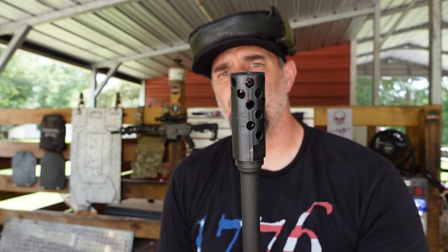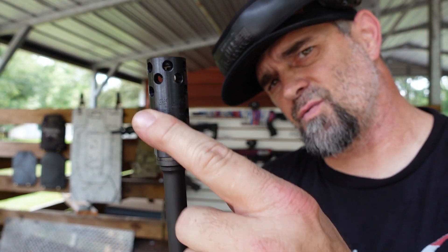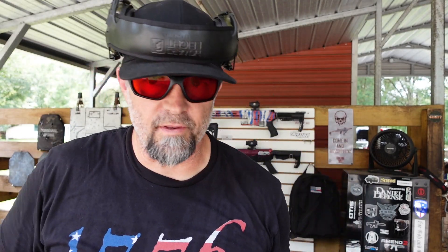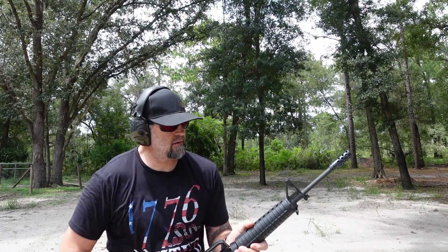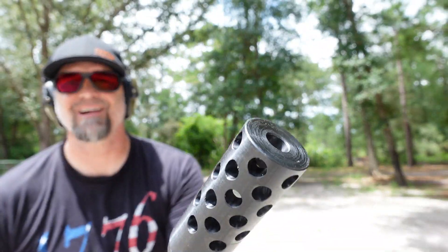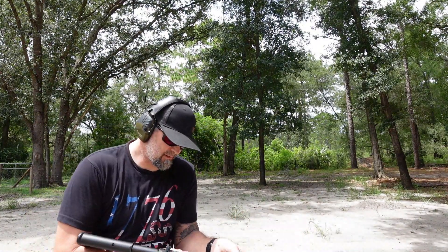Now we have on the Hoodoo .308 from Southern Precision Tooling. When you're putting this on, you want to put the logo on the bottom of the rifle — that's where the bottom of the barrel is. I've got it on there as tight as I can. Now we're going to put on our eyes and ears, head back out to the range, and you tell me what the difference is. Same gun, same piece of steel — the only thing different is the brake. Cool looking brake!